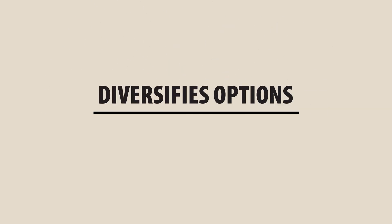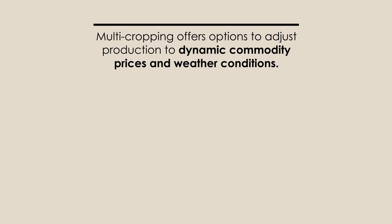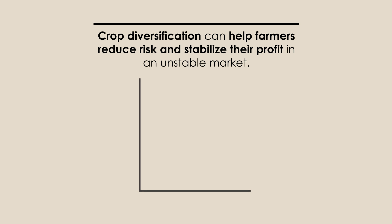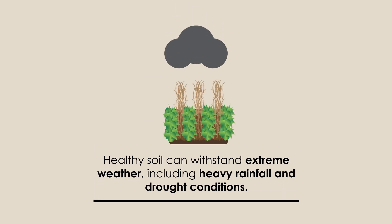Multicropping also diversifies options to adjust production to dynamic commodity prices and weather conditions. Similar to diversifying your investments in the stock market, crop diversification shows potential to help farmers reduce risk and stabilize their profit in an unstable market. Healthy soil from year-round roots can adapt to and withstand extreme weather, including heavy rainfall and drought conditions that can hurt our farmers financially.